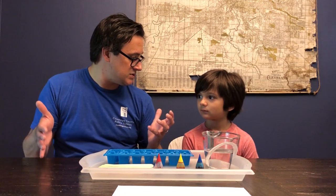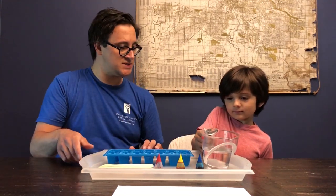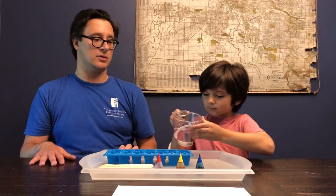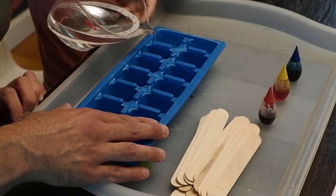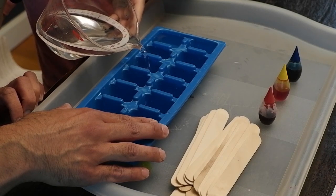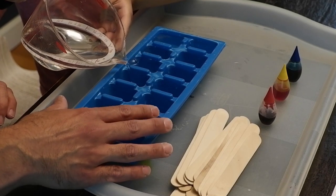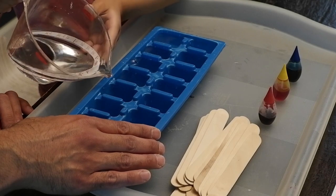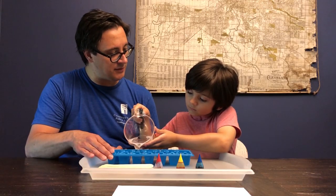So for our prep, what we're going to do, Will, is we are going to pour some of that water into these ice cube trays. So just take your time, go ahead and pour those out. I'll hold your tray for you. You can fill them on up. And while he's filling those trays, with this challenge we're going to treat it like a math equation. How do you feel about math? We like math too, right?